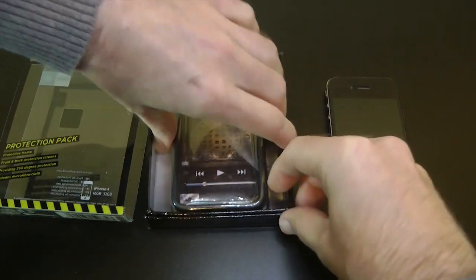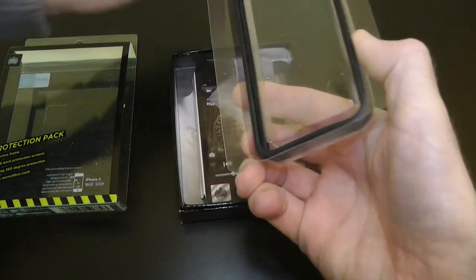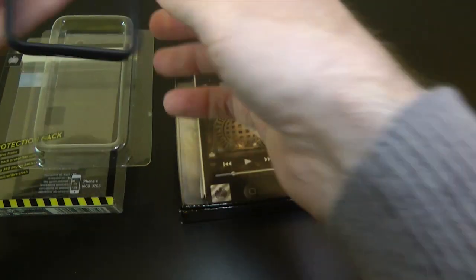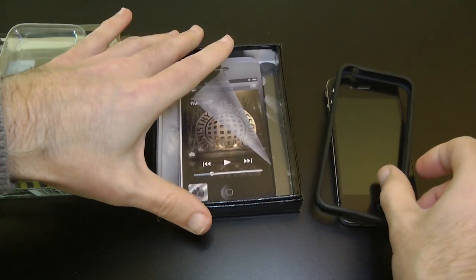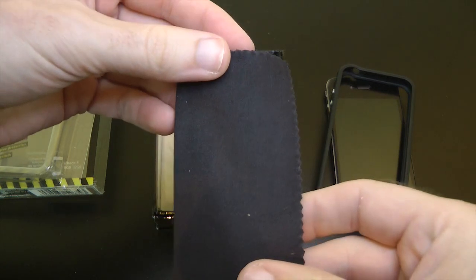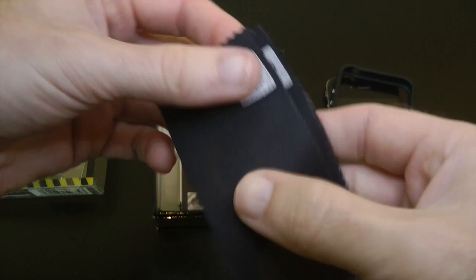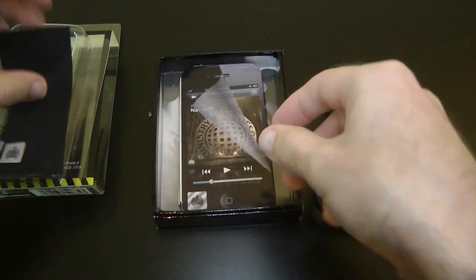Let's have a look at what we get inside the box. So this is the protective band — let's get this out of the packaging; it's going to fit around the outside of your iPhone 4. Also inside the pack we get a microfiber polishing cloth, which is actually quite rough around the area of the logo, but the rest of the cloth is fine.